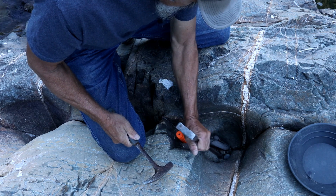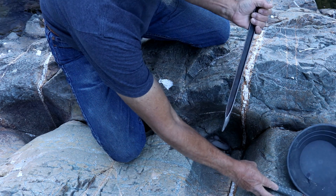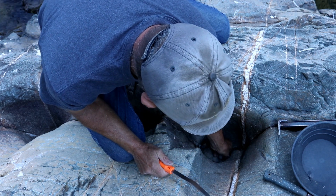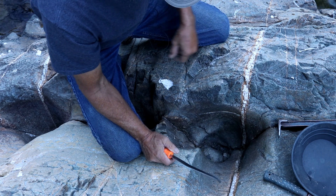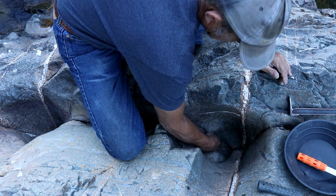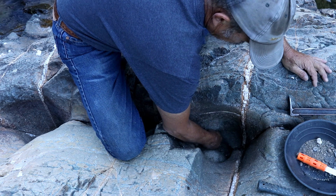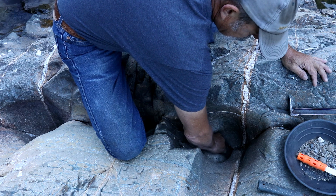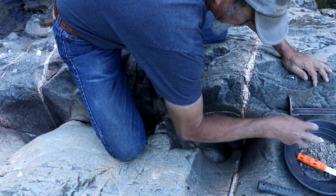Now the fact that this is really packed in here hard is good. If this was loose, I wouldn't even waste my time on it. The larger rocks we just throw out, but all this gravel we want to go ahead and start saving, because anytime you get gravel that's really packed solid like this, there could be gold in it anywhere.